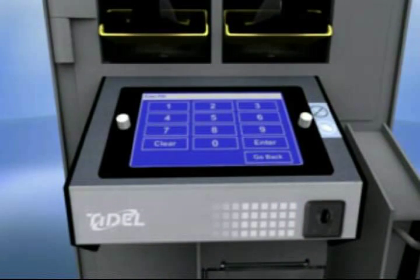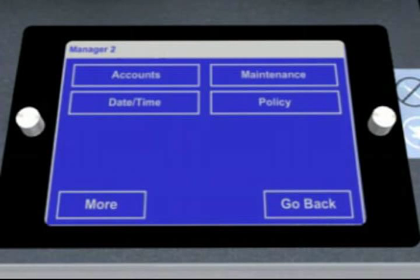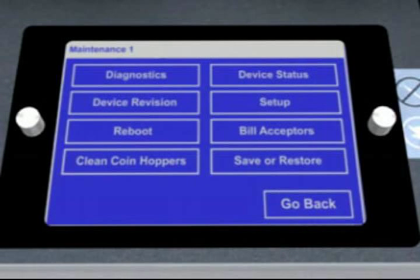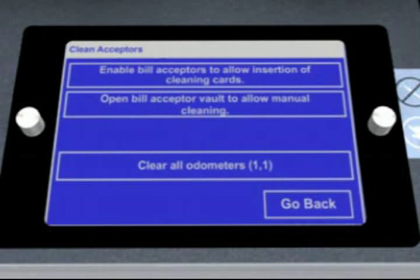Follow the process for logging in. To access the maintenance menu, select More, then select Maintenance, then select Bill Acceptors. Select Clean Acceptors from the Bill Acceptor Maintenance menu. Select Enable Bill Acceptors to allow insertion of cleaning cards from the Clean Acceptors menu.